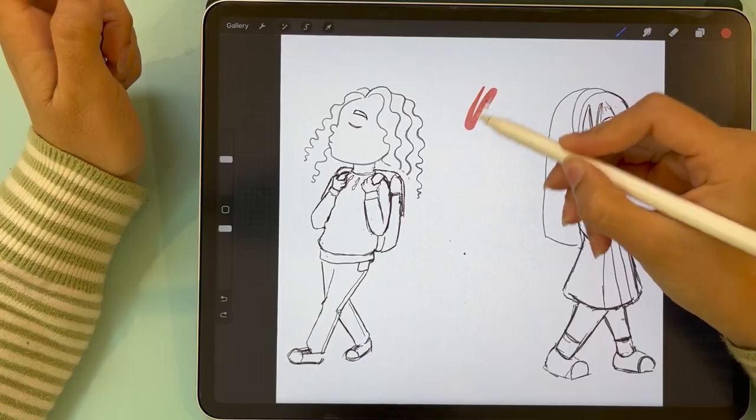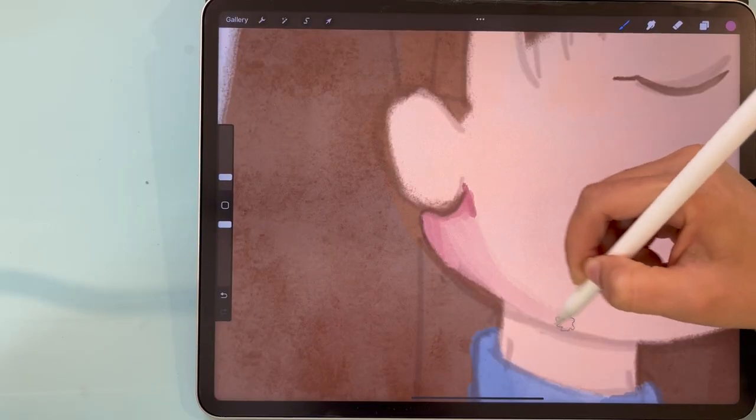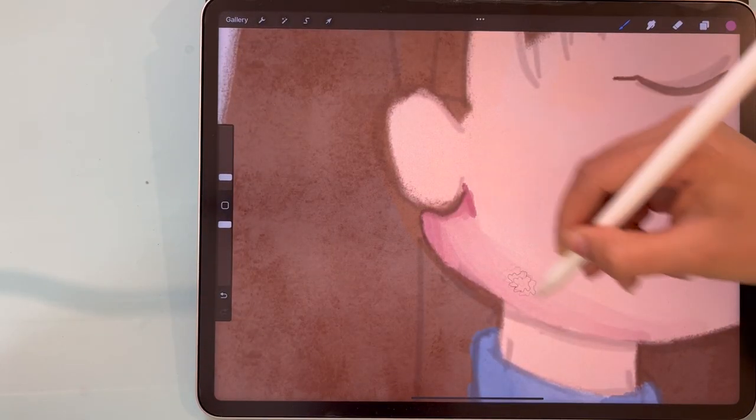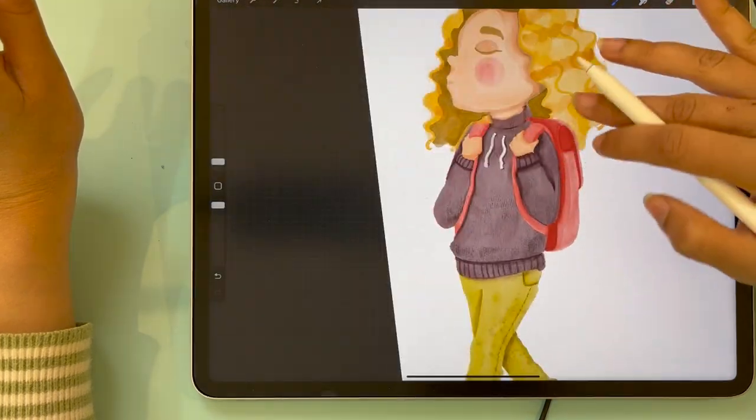I will share with you my favorite ever watercolor brush pack for Procreate. I will tell you why I love it, why I hate the ones that originally come with Procreate, and I will show you a step-by-step tutorial on how to use these watercolor brushes to get the best results to make your digital watercolor look kind of like traditional watercolor. So let's get started.